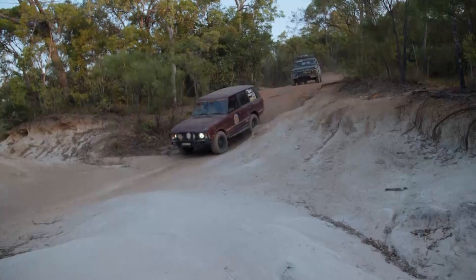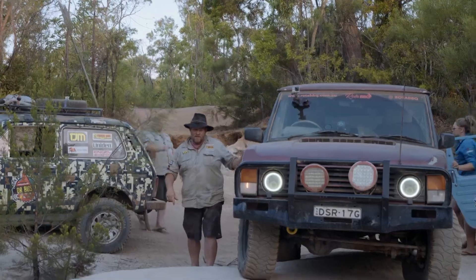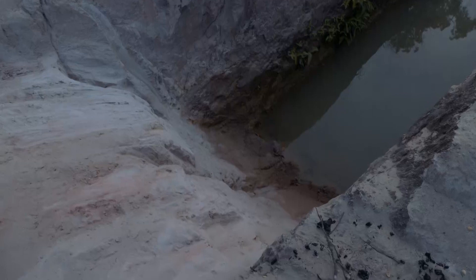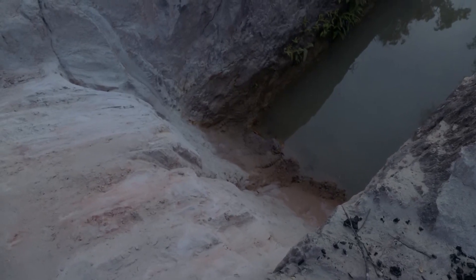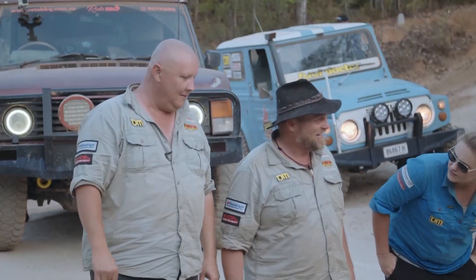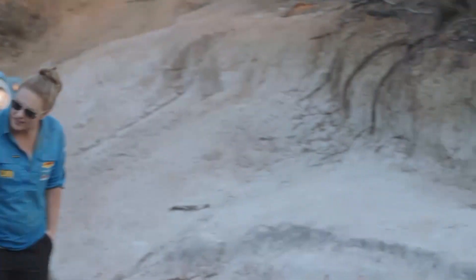The infamous Gunshot Creek. This is worthy of closer inspection. Oh dear. You'll drive that? Oh yeah... He was so confident before, Rick. What's changed? Everything.